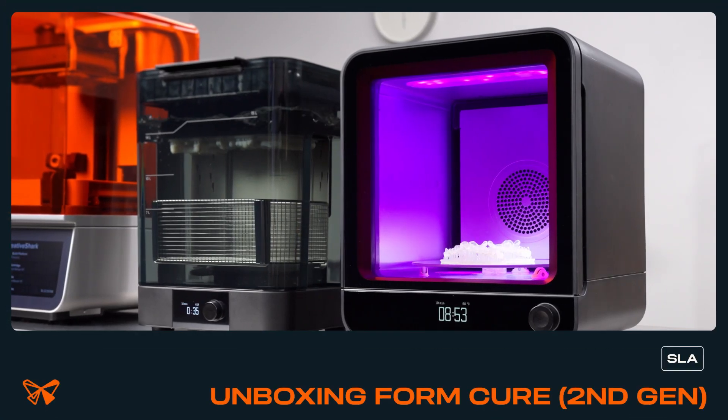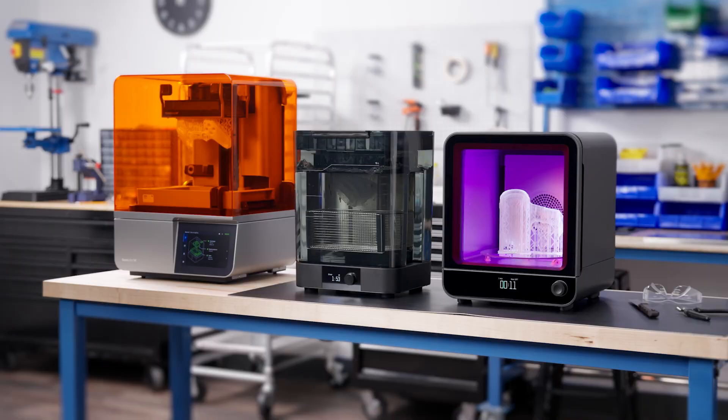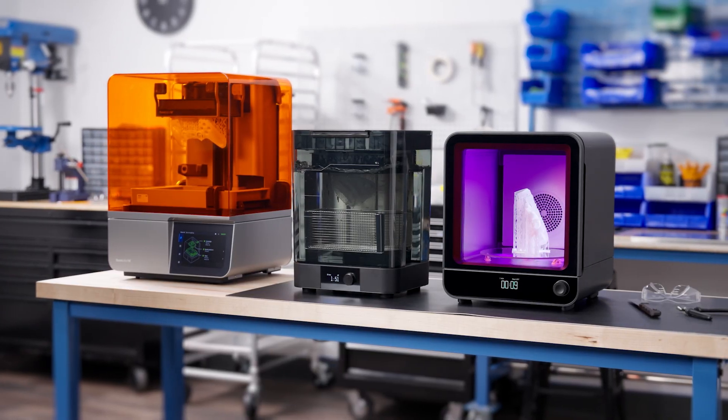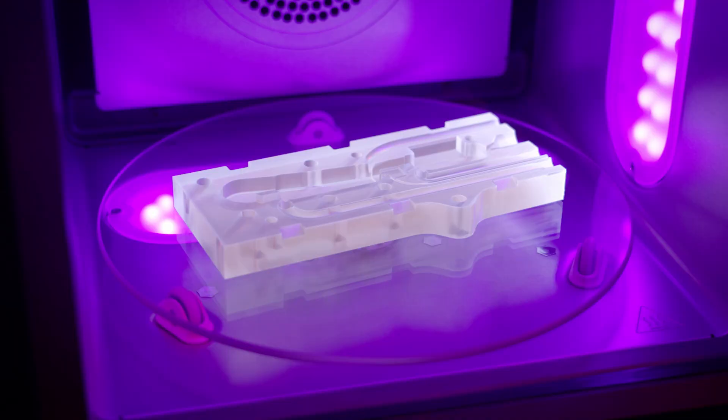The FormCure second generation is an important tool that allows your parts to reach their maximum capabilities. The FormCure is ready to use once it's unpacked, the turntable is installed, and it is connected to power.